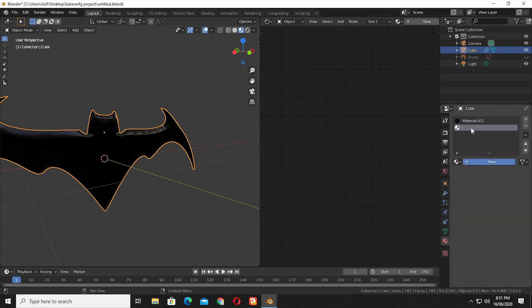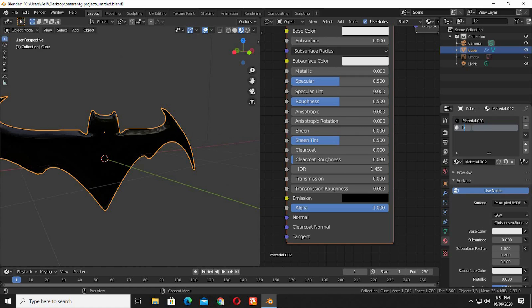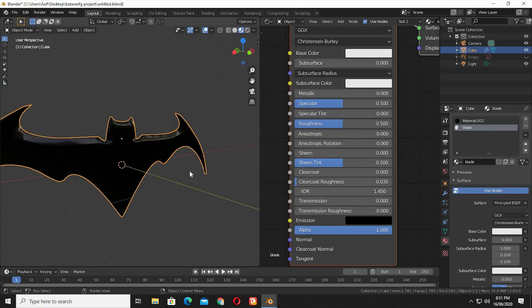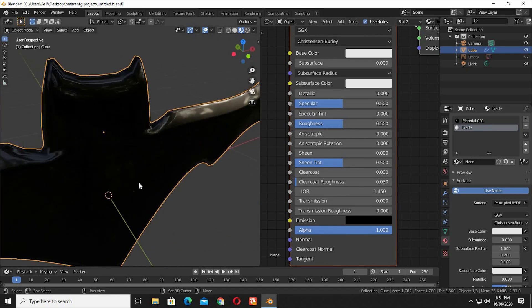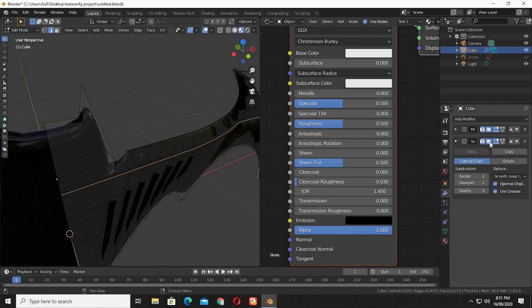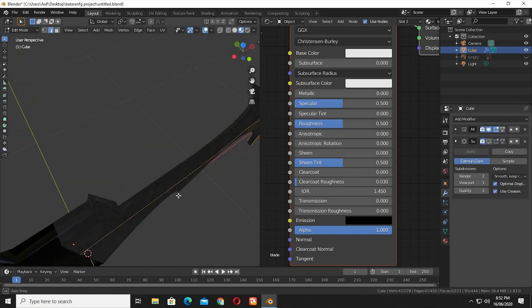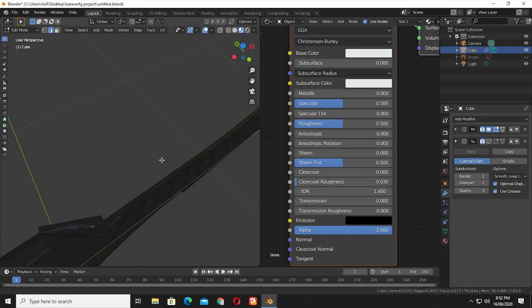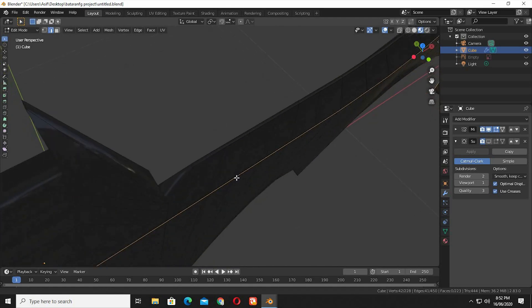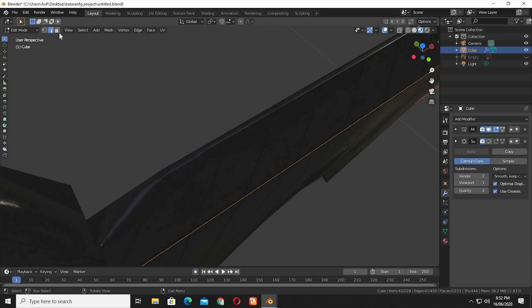It's time to make the outer blade material. Create a random white material first. Select the edge loops where you want the material to be assigned.